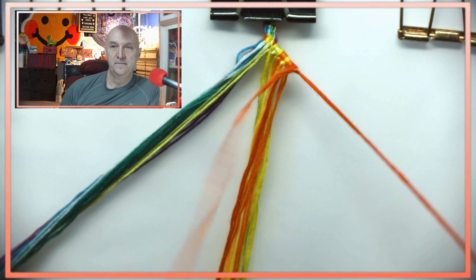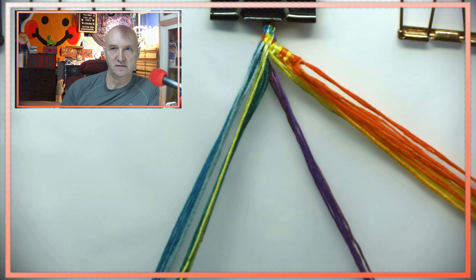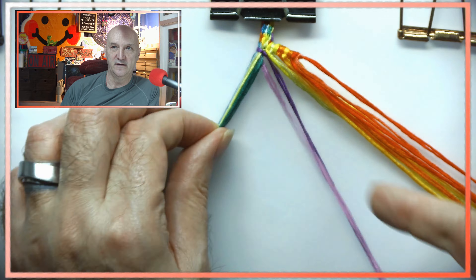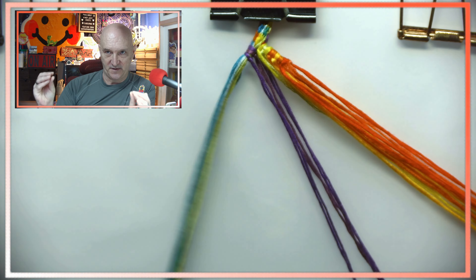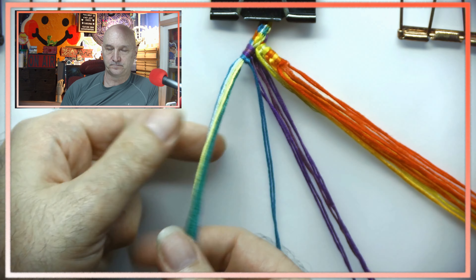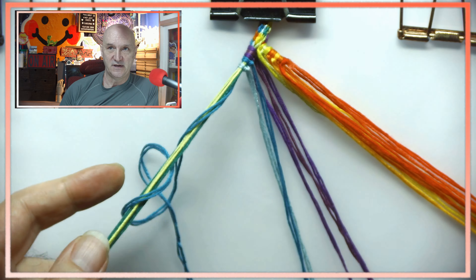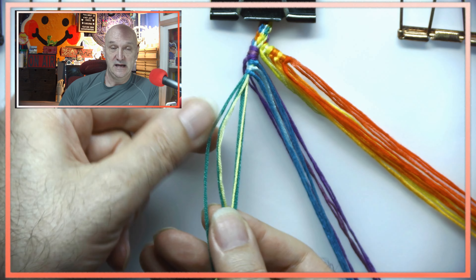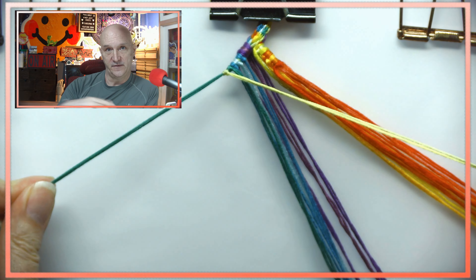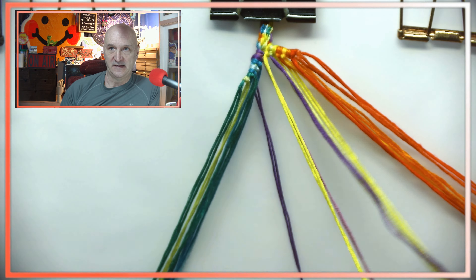Setting up the strings like this makes for a nice, cleaner looking start. It's just a nice way of getting all the strings grouped together, and it trickles down smaller and smaller as it goes. It makes your bracelets turn out really nice. If you don't do this already, you should give it a try — it's just doing like half a knot over the top of the others, real simple, nothing fancy.